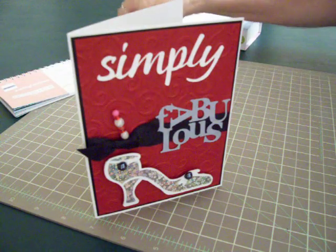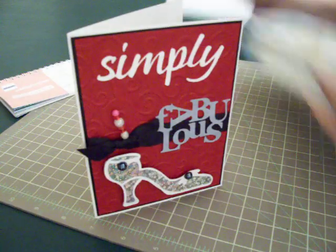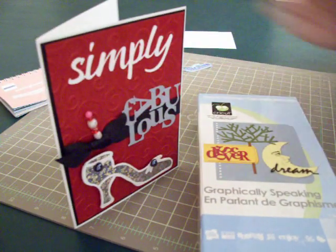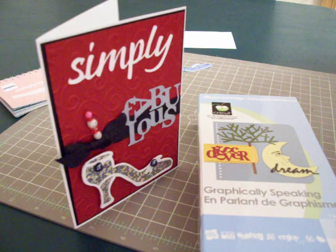If you just get out your manuals that come with your cartridges, you'll find all kinds of things on there. So have a good day everybody, and thanks so much for watching. I'll see you next time.